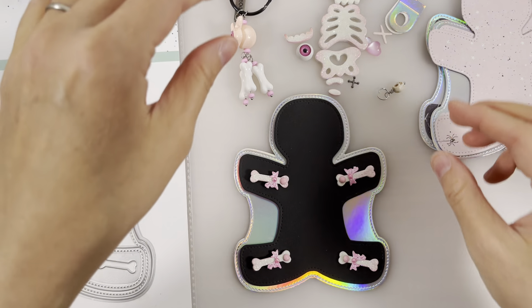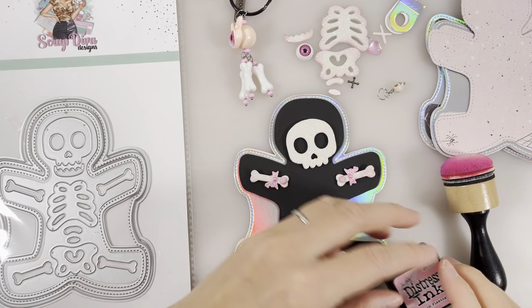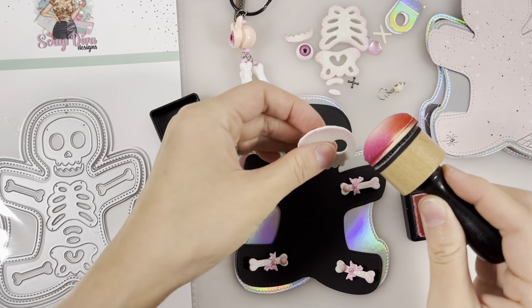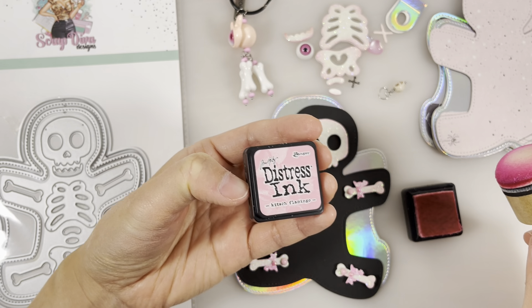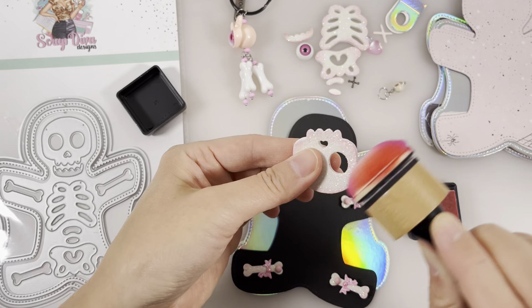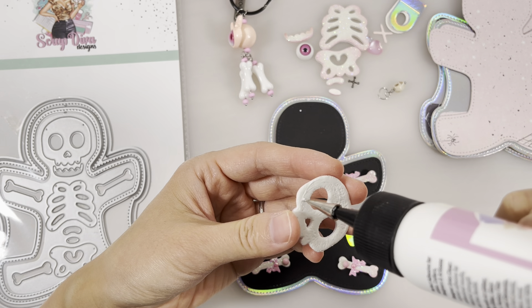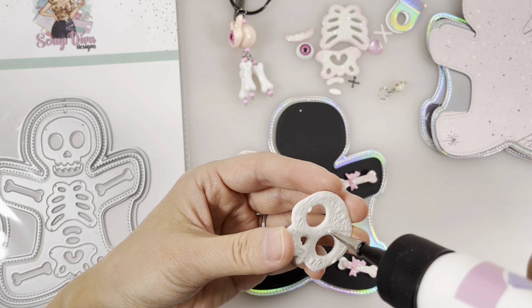Last one there. Next we have the skull head, and what I did was I shaded it — I'm going to shade the head and the rest of all the bones to give it some color. This is Tim Holtz Distress ink, the color is Flamingo. And then I'll glue the skull on.